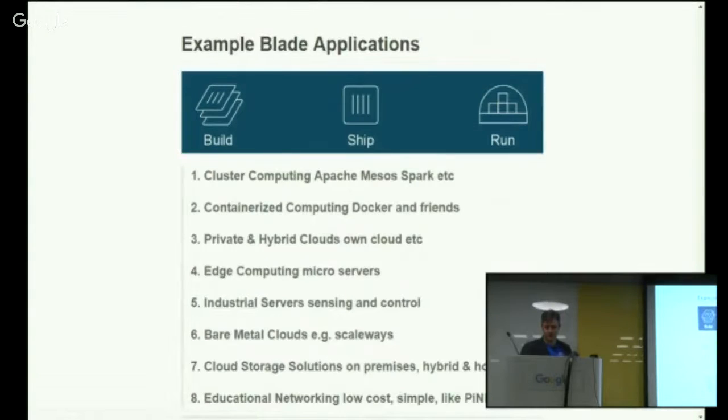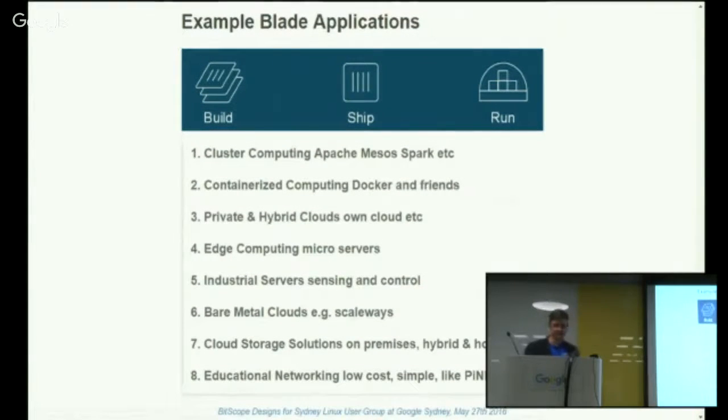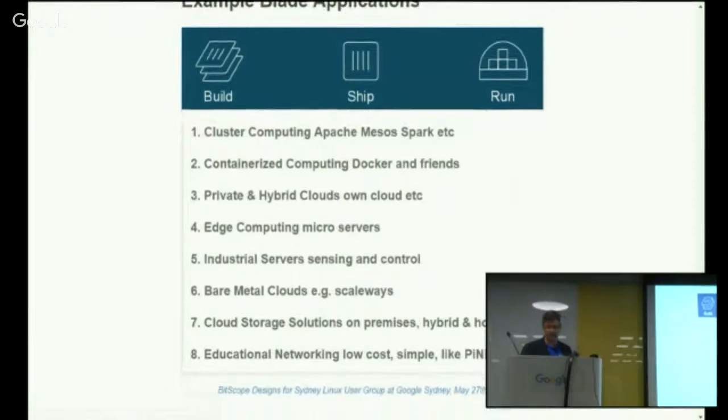Some example applications for Blade, particularly in clusters: Apache Mesos for cluster operations; Spark if you're doing big number crunching; Docker — which runs on Raspberry Pis and makes it very convenient to spin up and spin down whatever software stacks you want. It works in this environment pretty much the same as in any other POSIX or Linux environment. Edge computing and microservers in the era of Internet of Things and machine-to-machine networks — we see a lot of application there. And cloud storage solutions, educational applications, and so on. The sky's the limit, really.